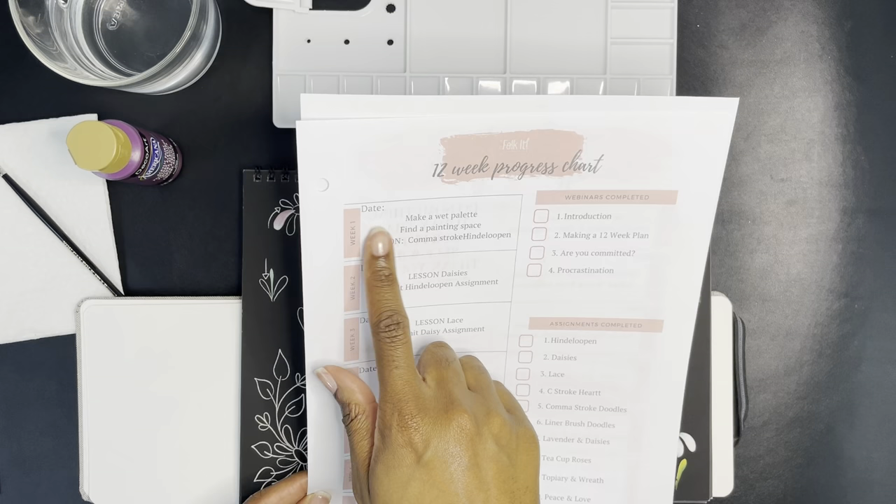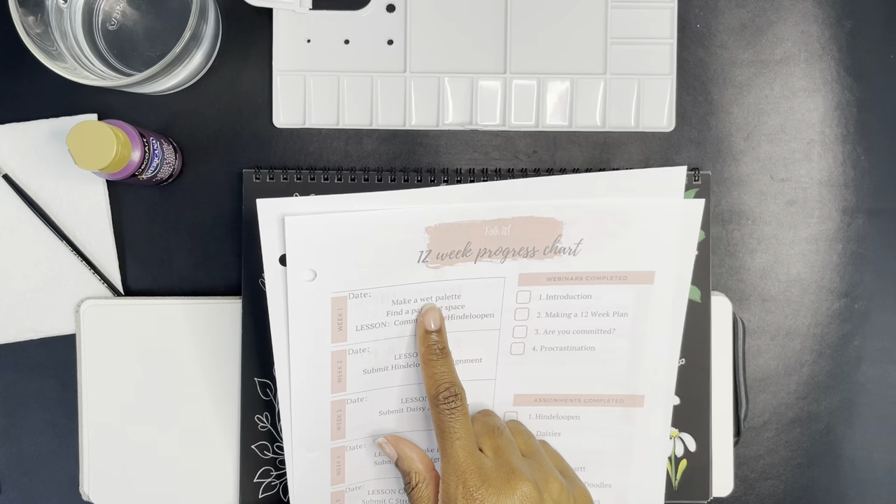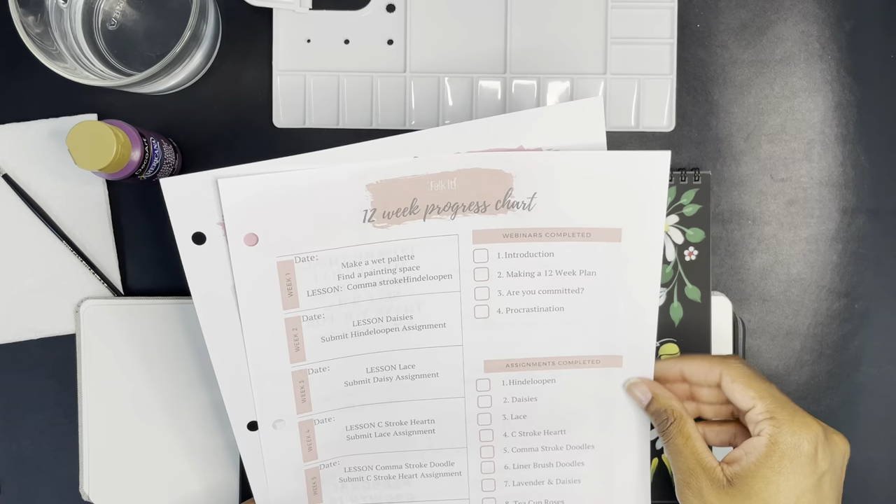So we're on week one: make a wet palette — I don't think I'm going to do that because I already have one, but it's an option. Find a painting space, my space. And then the comma stroke and handle looping lesson — that's what I'm going to be working on this week. I don't know what handle looping is, so I guess we'll find out.